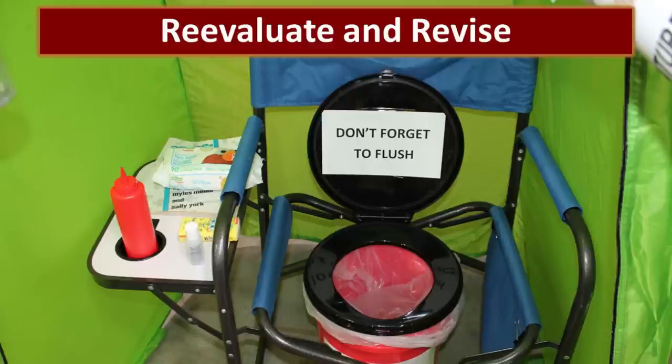We've known people who had a luggable loo that turned out not to work well for their particular circumstances. If you are a very tall, very short, or very large person and you sit on a luggable loo, you could topple over along with all the substances inside. Also remember that the black seat gets very hot sitting in the sun — a friend of ours actually burned his backside because he didn't realize that. So be willing to practice and revise your plan accordingly.